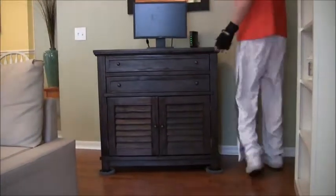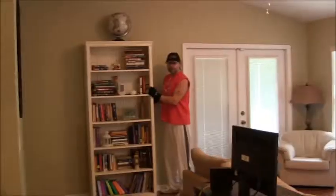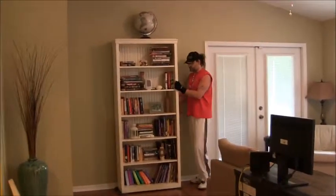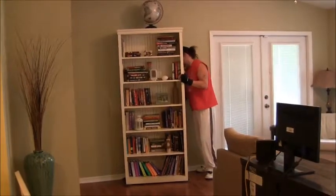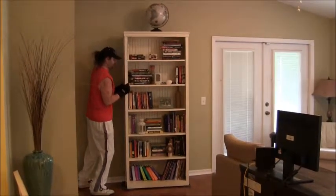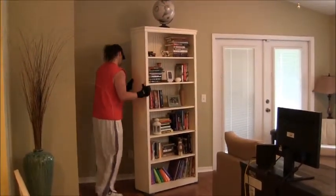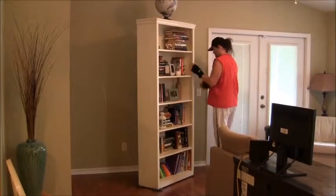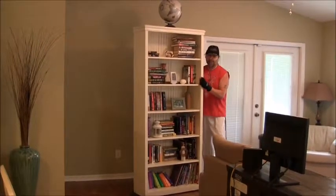This is the lightest piece I believe, so I'll be curious to see what happens when we get to the heavier stuff. Now I'm going to try to move the bookcase — as you can see it's fully loaded, I didn't take anything off, but we've got the furniture movers underneath. Works pretty good — no scratches on the floor — makes it a lot easier than having to unload the entire bookcase.